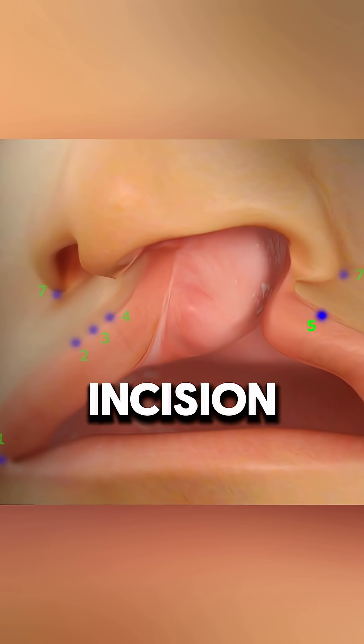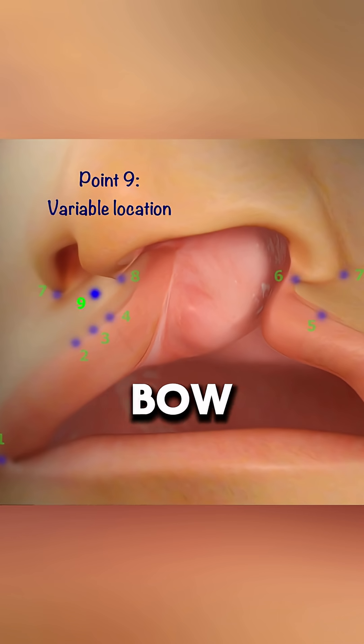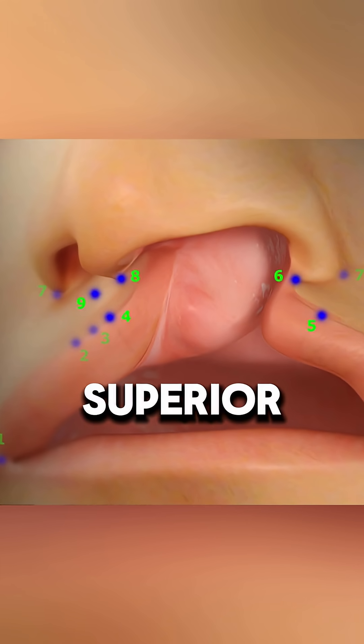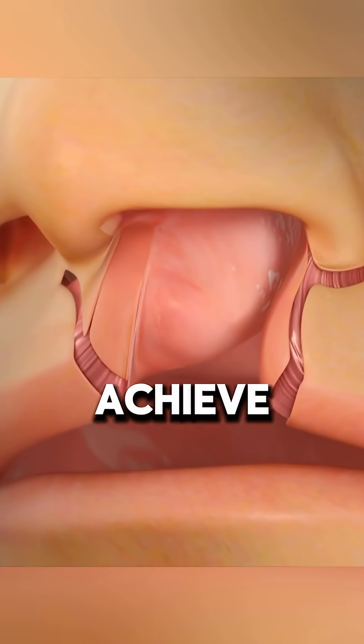Before making the first incision, precise markings are placed to plan the procedure. Key points mark the lip commissure, cupid's bow edges, nasal ala, columella, and the most superior available lip skin. The incision pattern ensures proper alignment, with adjustments made to achieve symmetry.